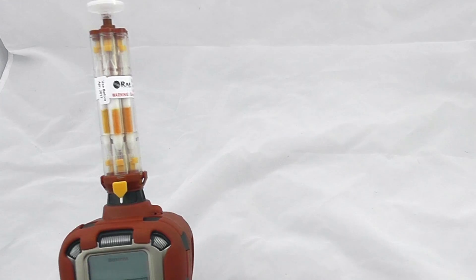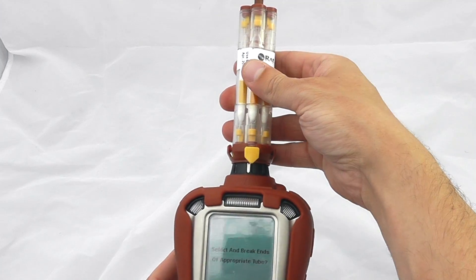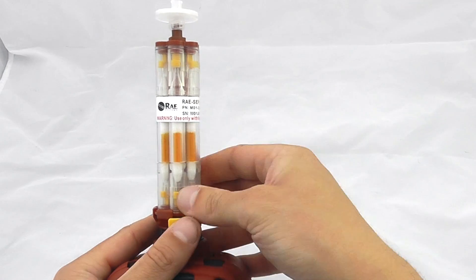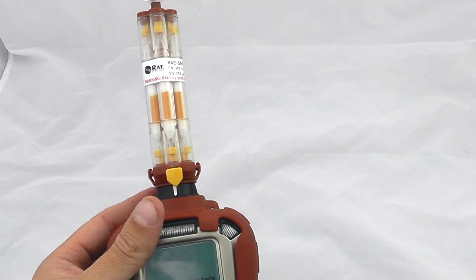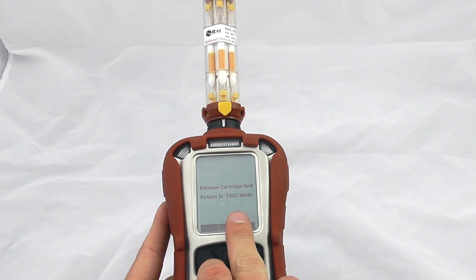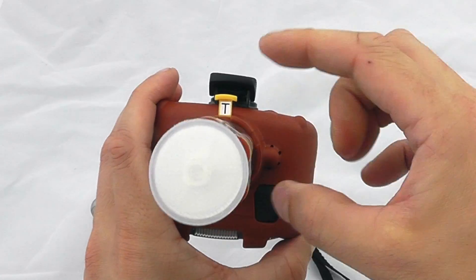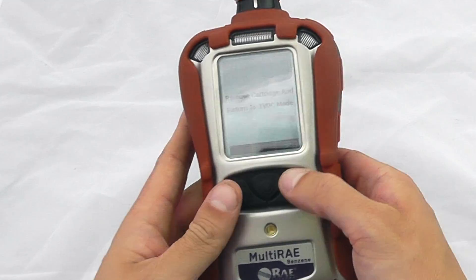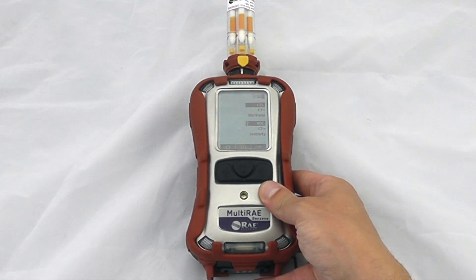You can now continue to run an additional test — scroll across once and then scroll across again to the next tube, snap the ends again and perform an additional test — or we can abort, and it will say remove the cartridge and return to TVOC mode. To flick it back into TVOC mode, switch back to T, and we're now in total volatile organics and broad-spectrum TVOC measurement once again.